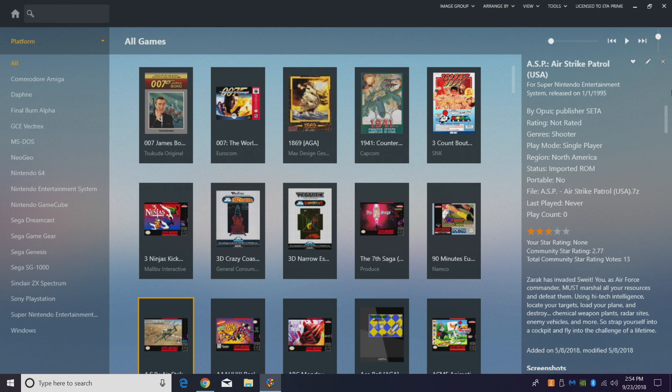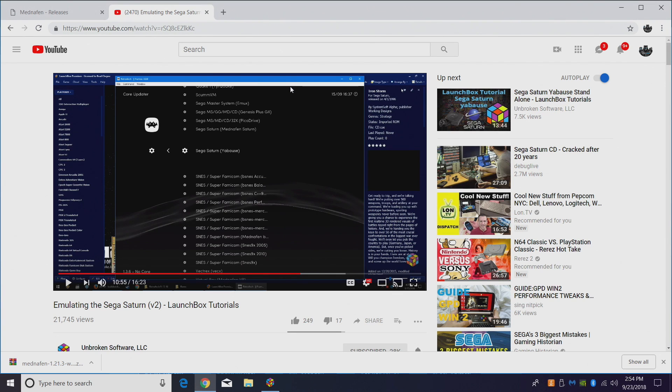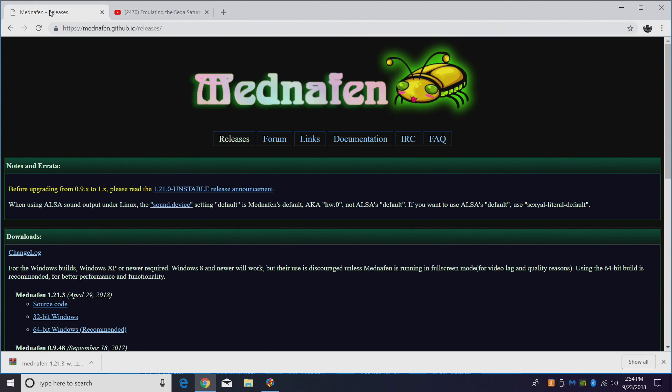Lately I've been on a standalone emulator kick. I love RetroArch — this core is built into RetroArch and Brad made an awesome tutorial a few years ago which I'll link in the description. For me, I still use RetroArch for a ton of different systems, but recently for Sega Saturn I've been using the standalone version of Manaffin. It's pretty easy to set up in LaunchBox and in my opinion this is one of the best emulators on the market right now. You can always go with the older SSF, but I find that Manaffin emulates everything I need pretty much perfectly.